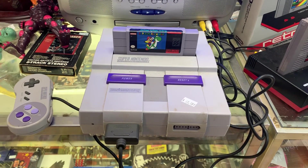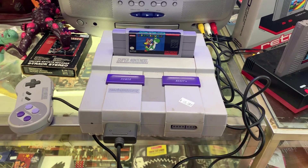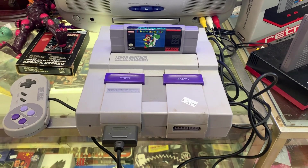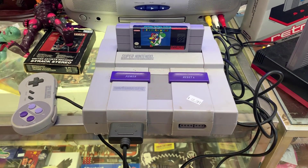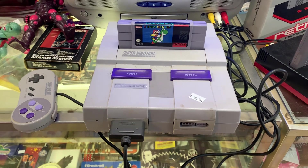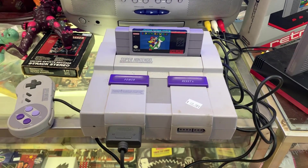This is a Super Nintendo. For all you youngsters out there who have never seen one — all you know is the Super Nintendo Classic with 20-something built-in games — this is the real thing. This is actually one I have for sale in my shop at a pretty good price, and it's pretty clean too.